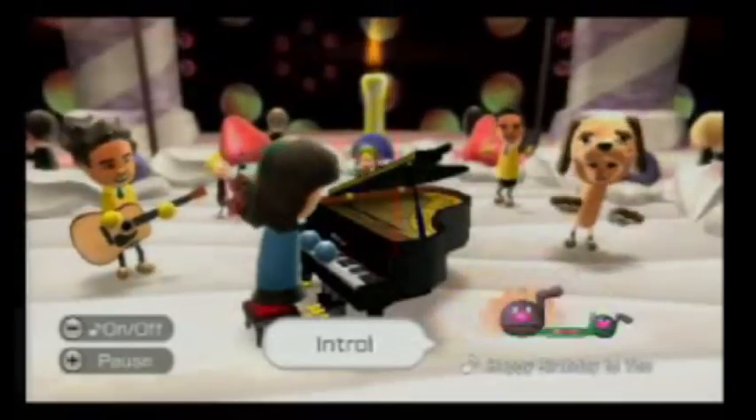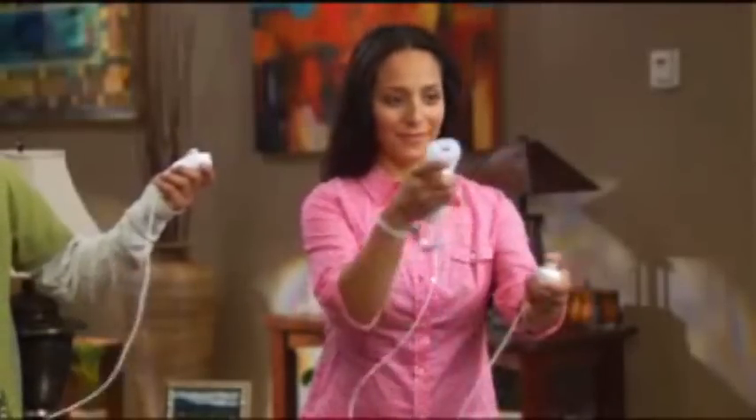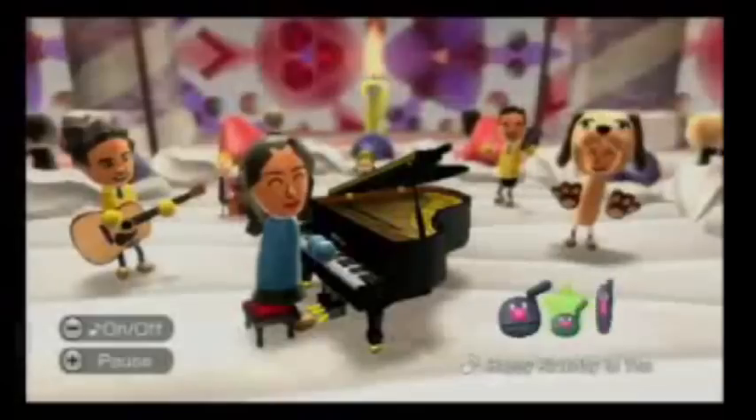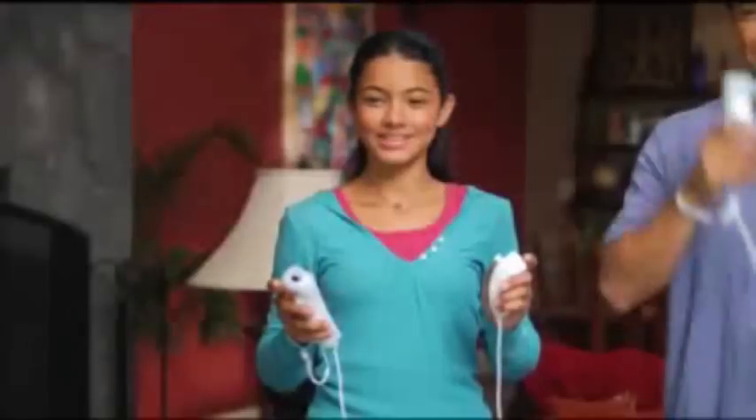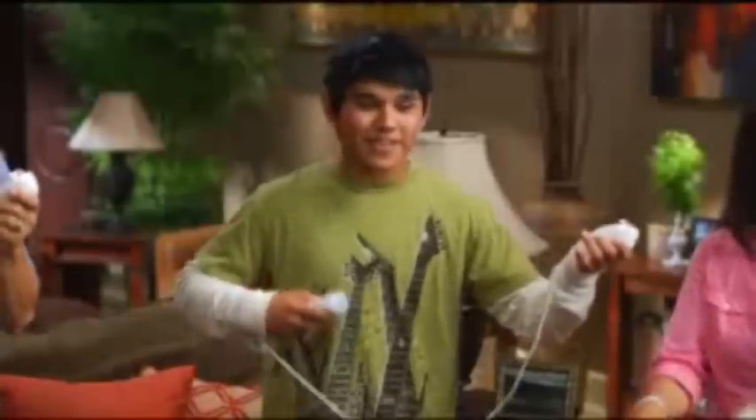There is music in all of us. We are born with it. Young or old, we all have the ability to express it. That's why Nintendo has invented a music experience that lets you create music that's all yours.